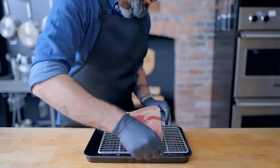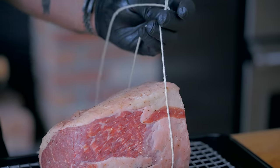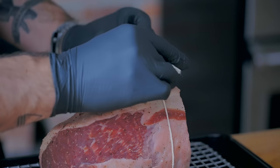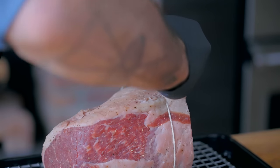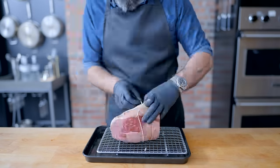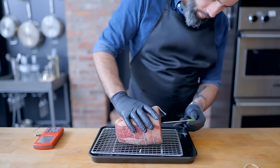The next thing you might want to consider is tying your roast, especially if it's very uneven like this one. Tying can even out the size of the roast and help it cook more evenly. You can either tie it off every inch or so with a square knot, or you could truss it — even if the trussing doesn't really change the shape of your roast at all.